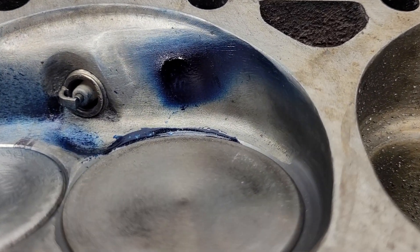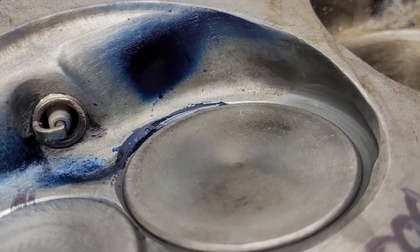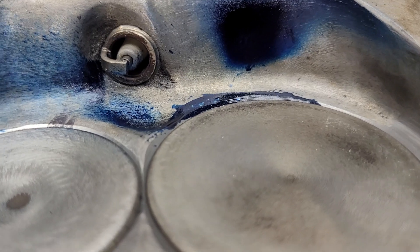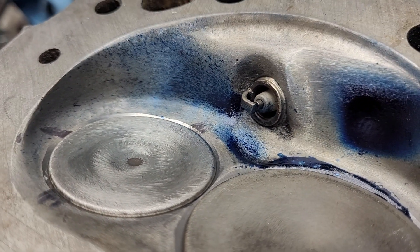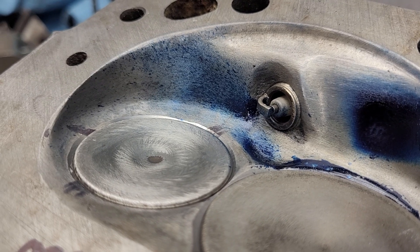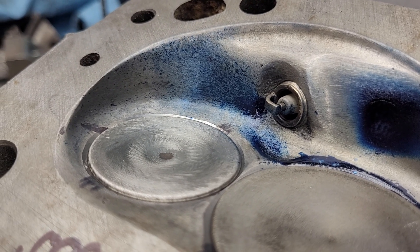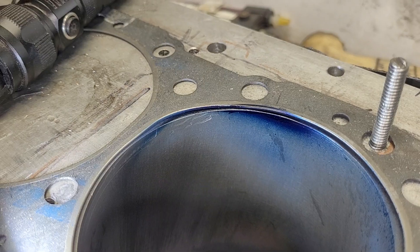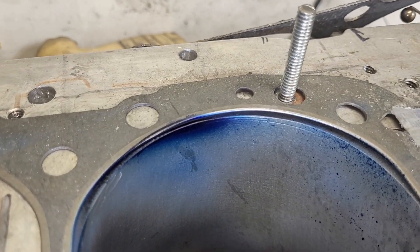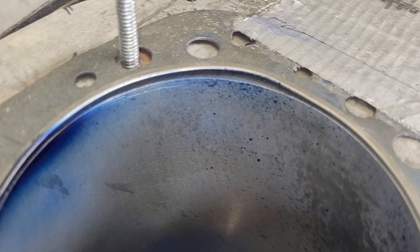We'll take a quick look at it with the valves in. Notice we got blue on a good part of that chamber, and we got a great splatter pattern across that plug all the way to the exhaust. Let's take a look at the cylinder — you can see spread both ways, you've got a little bit of a chunk there, and splatter around.